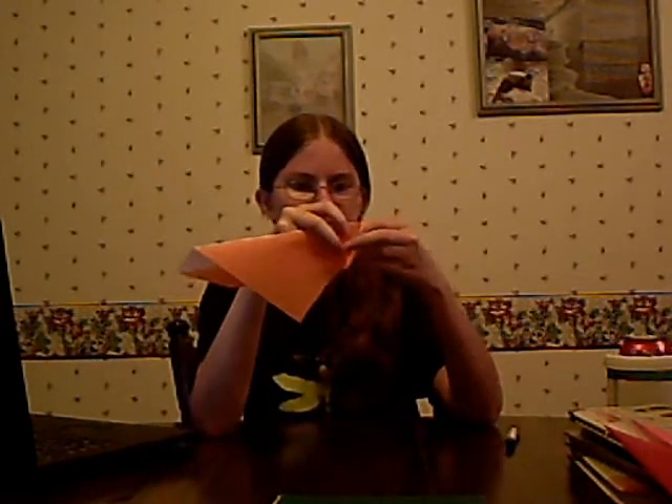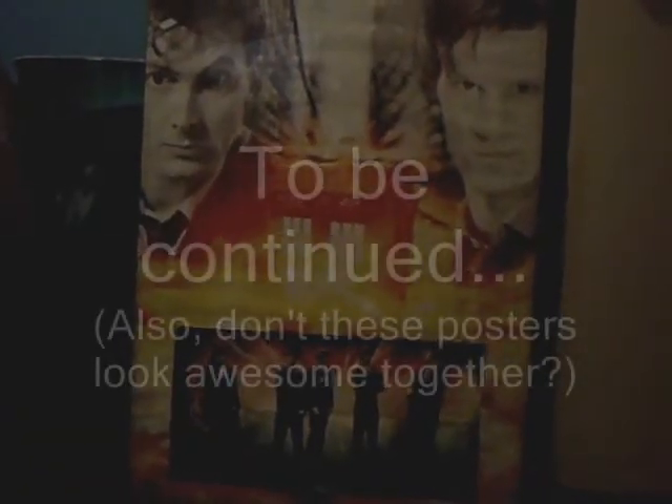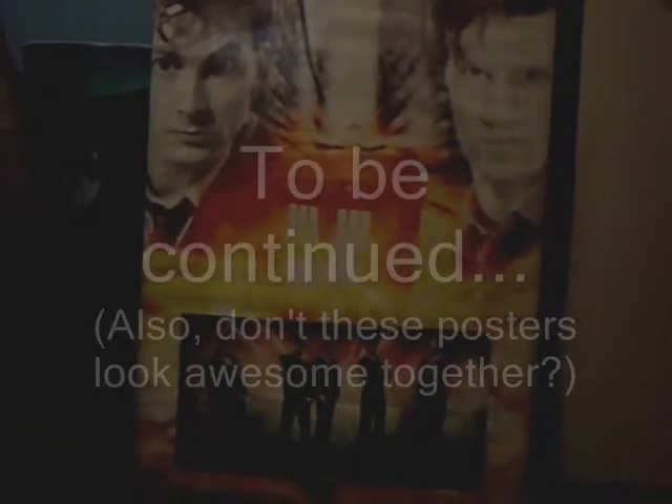Then you are going to fold this corner up along this line, so it's going to fold over that corner. Now you're going to turn it over and fold in just about here — just fold straight over. Now you're going to have this, and all you have to do is draw on a bit of a pattern and you're good to go. There you go.